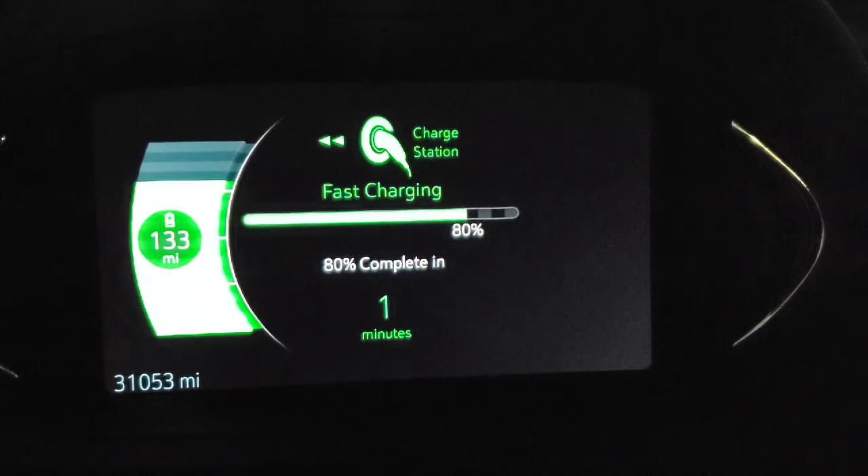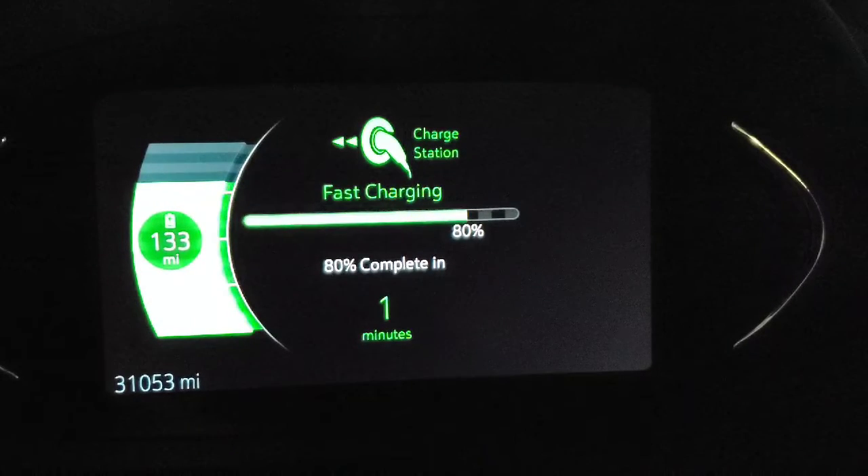That is my Thinkler dash cam. It records while the car is parked. We actually caught two people at work trying to break into cars.